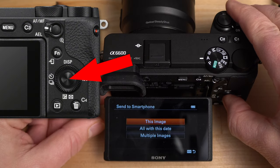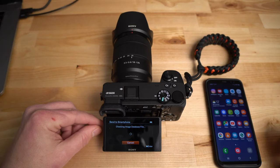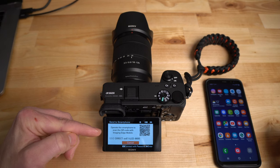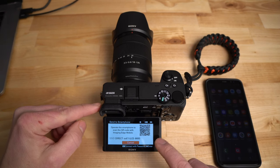If you hit that, it says 'Send to Smartphone.' I'm going to click 'Send to Smartphone' — yes, this image, that's what I want to do. Then what it's going to do is put the camera into Wi-Fi mode, enable the Wi-Fi, and bring up a QR code.